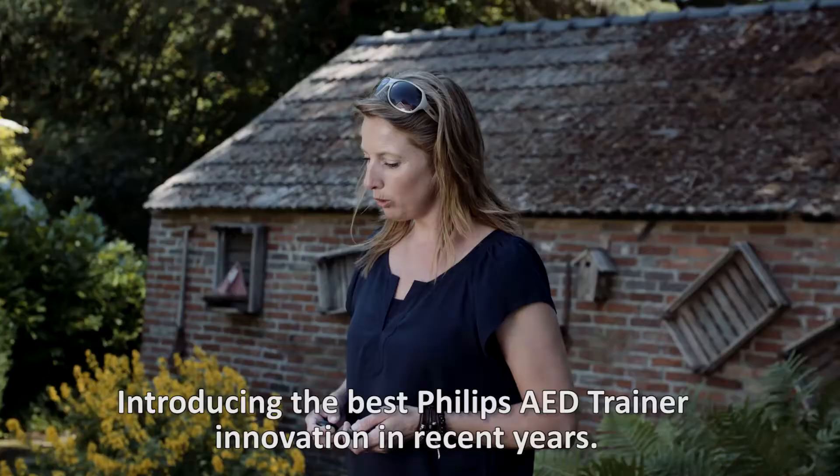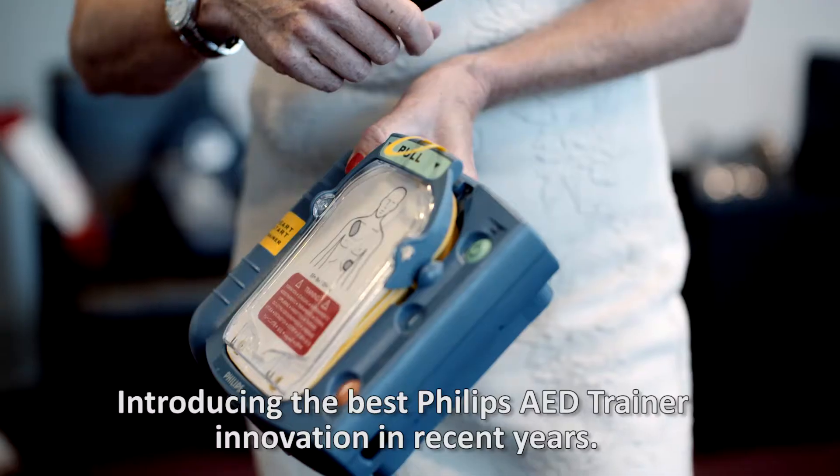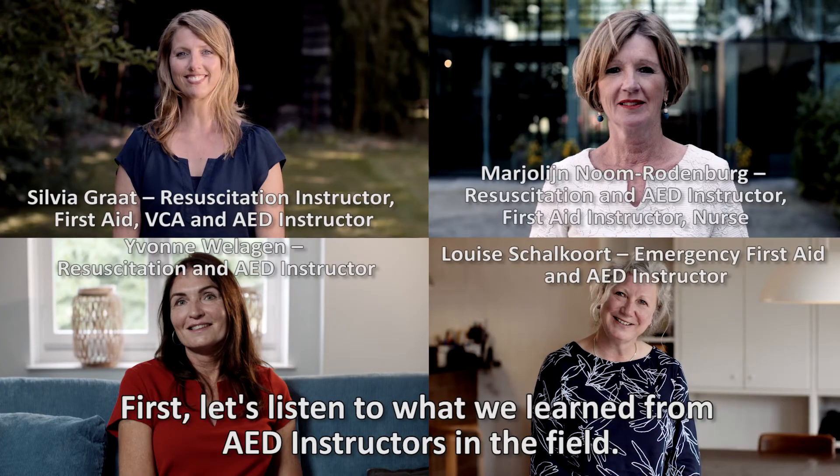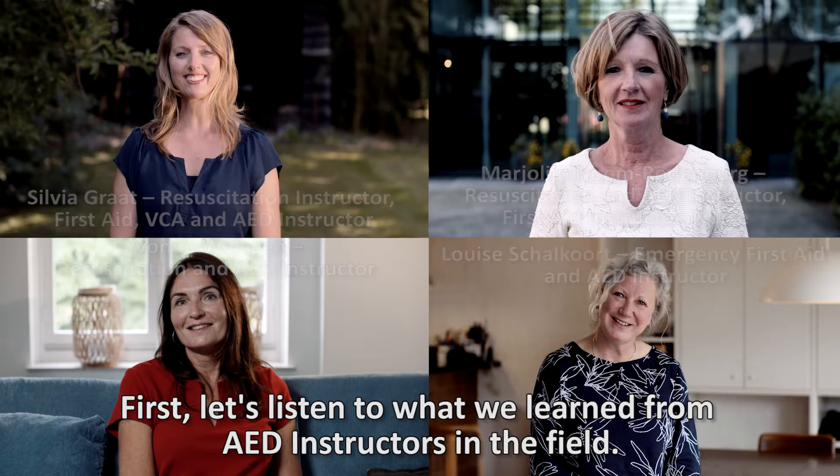Introducing the best Philips AED trainer innovation in recent years: the remote control. First, let's listen to what we learned from AED instructors in the field.